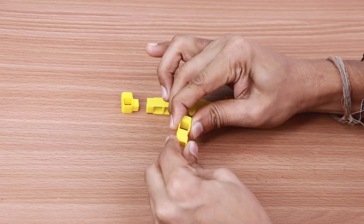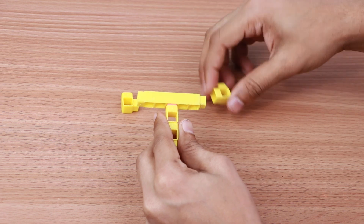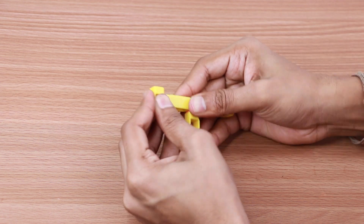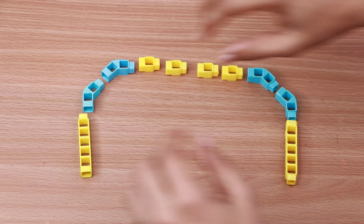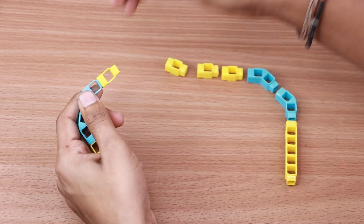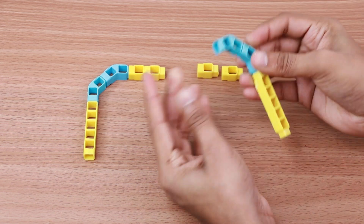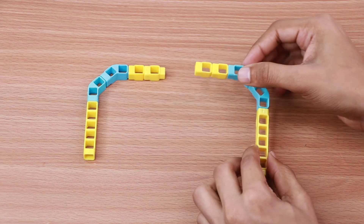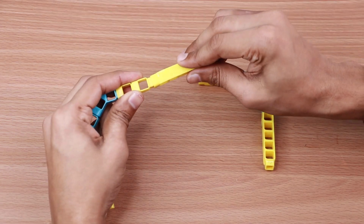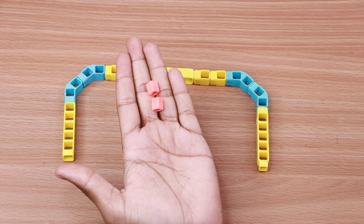Take two one-hole elbows, one five-hole beam, one MM coupler, and two one-hole beams and join them together in a T-shape as shown. Next, take two five-hole beams, four two-hole elbows, and four one-hole beams and connect them together. Connect a five-hole beam between these two structures as shown.